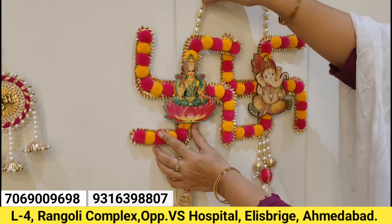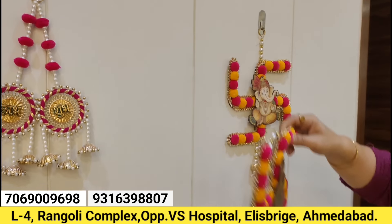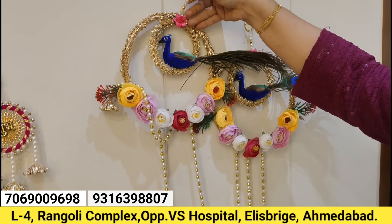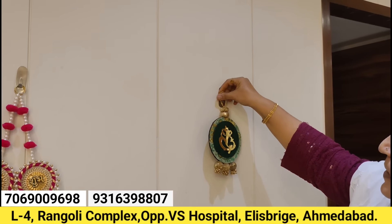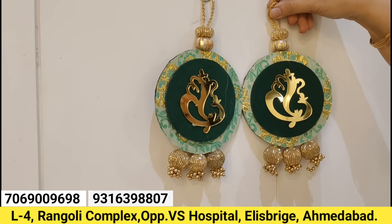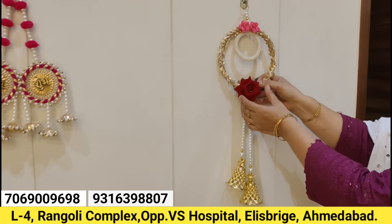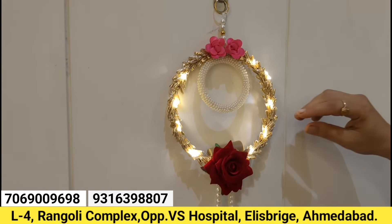You can also use door hangings. We have a peacock hanging with imported flowers and the best peacock quality. Ganesha hangings are made in premium quality. We have all the colors available in the market. Customization is also possible in our products, with different customizations available. For light hangings — if you want the best look at night — we have light hangings in best quality.